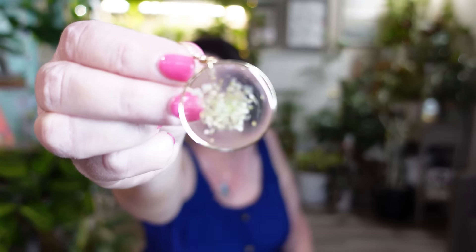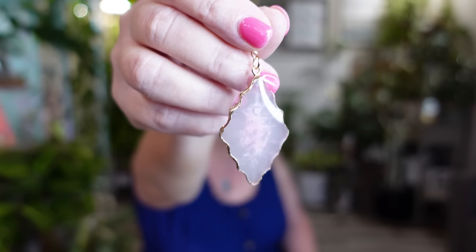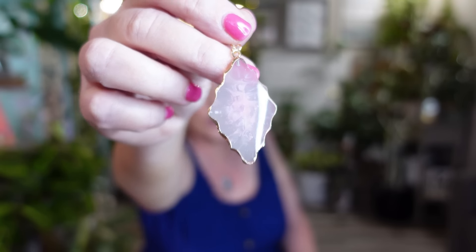Another pair of flower earrings — these are more of a round shape instead of oval, and they are not broken. They have a small white flower in them. Then the last pair from this bag is a bit different — no flowers, more like a stone shape, a pretty rose quartz pink color. Those are really pretty as well.